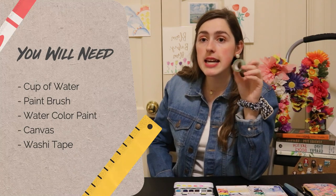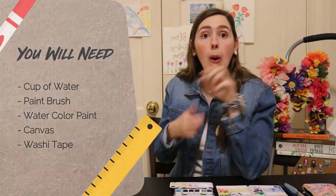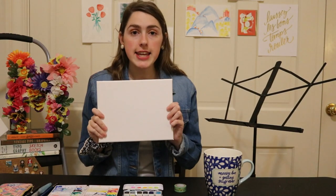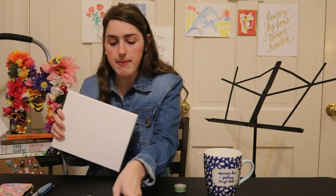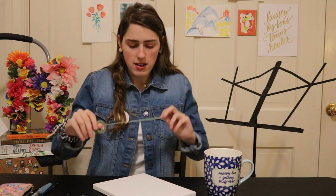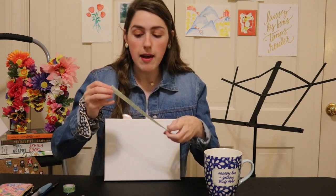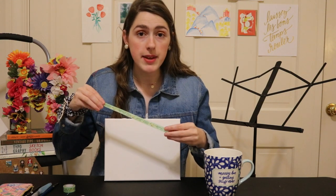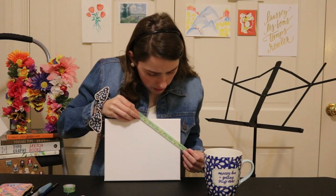You'll need washi tape. I use washi tape because it's not very sticky, so I can easily peel it off of canvases. First things first, you're going to take the canvas and tape it up — just cover it in tape making shapes. When we actually paint the canvas, the paint is not going to go where the washi tape is, so you're placing the tape down so no paint can go there.